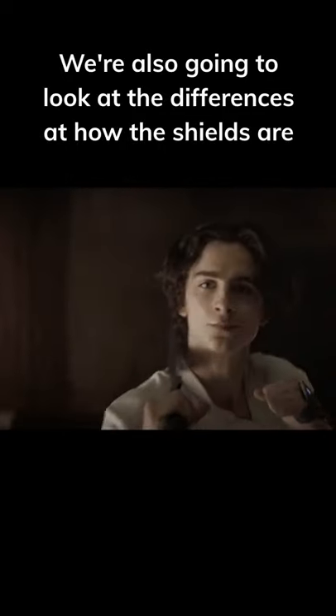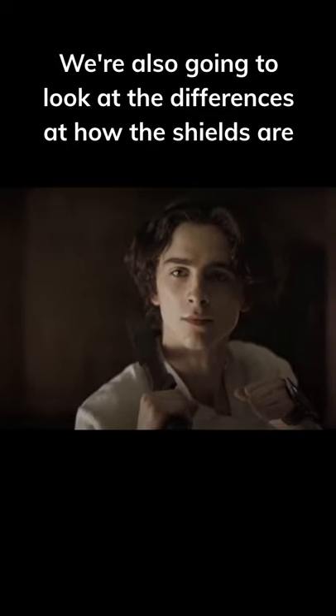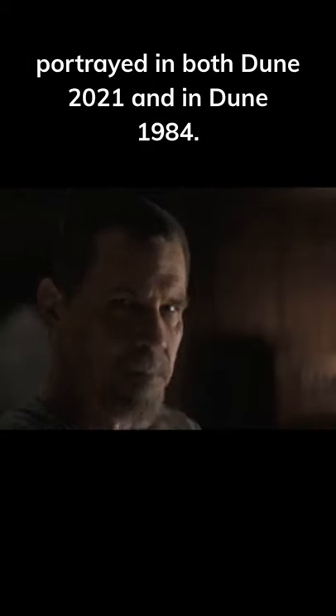Hi guys, today we're going to talk about how shields work in Dune. We're also going to look at the differences in how the shields are portrayed in both Dune 2021 and in Dune 1984.